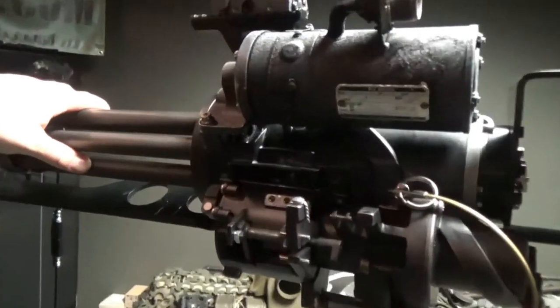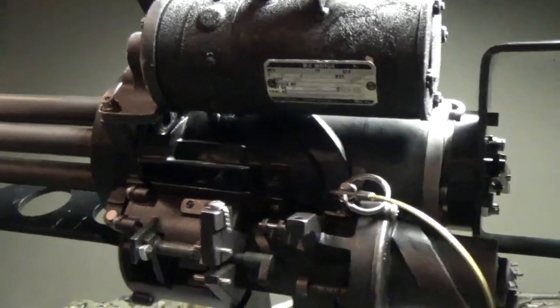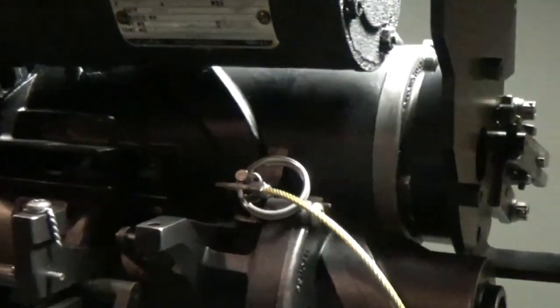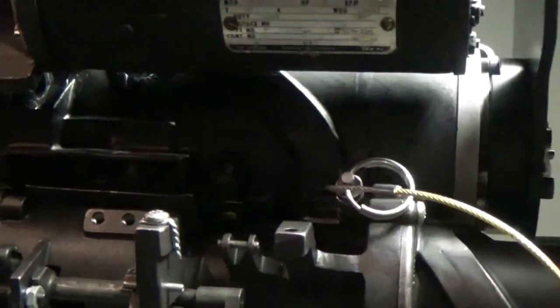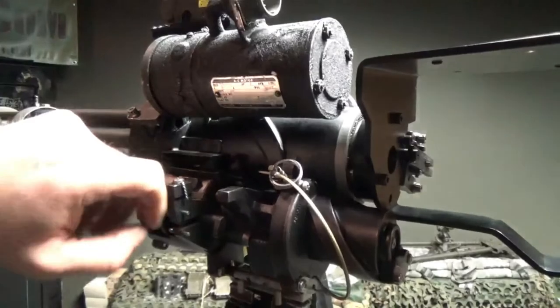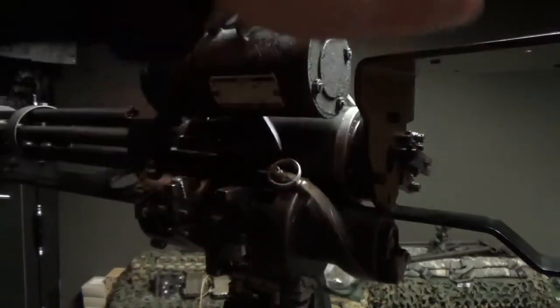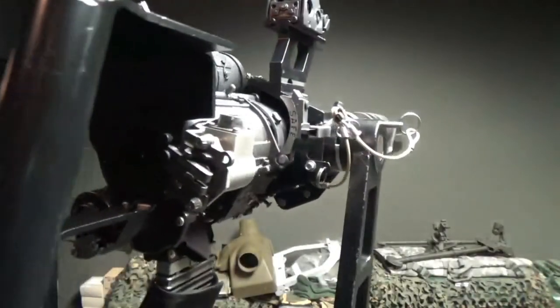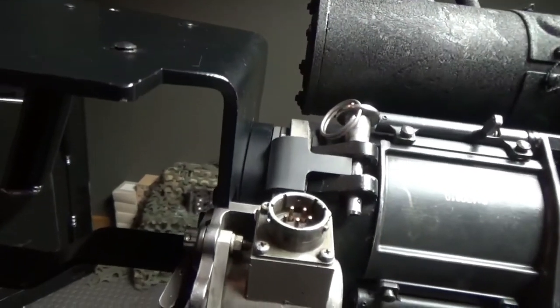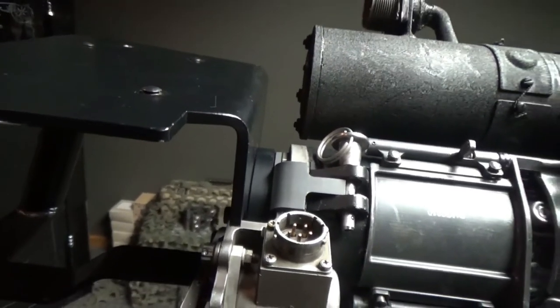We've installed our grips here just to show you how this looks. It's a very nice, clean finish — the anodization looks great. You can see the screws going through the grips and into the back of the clutch. The tab sits nice and flush, and that gives you a good look at what these spacers look like installed.